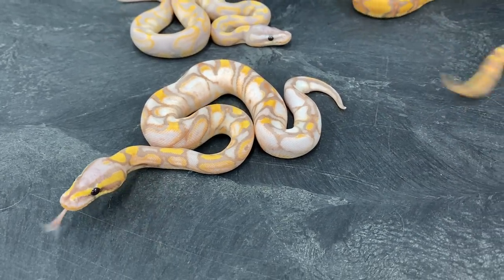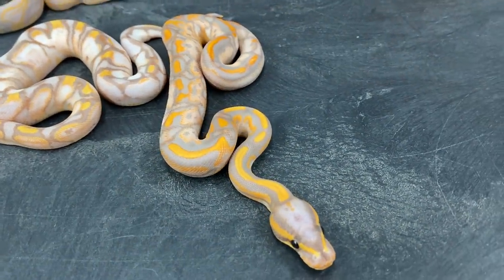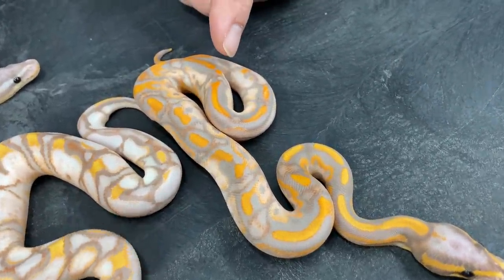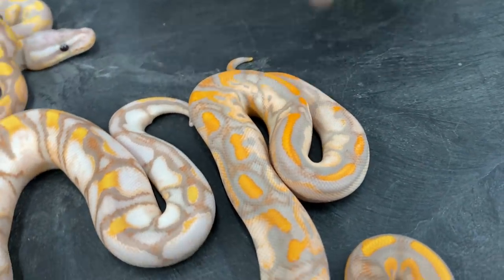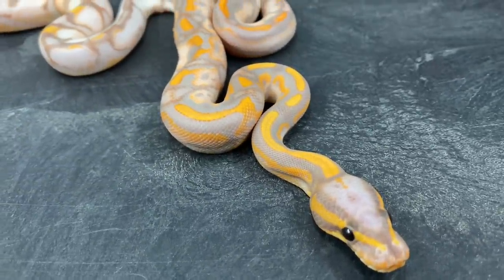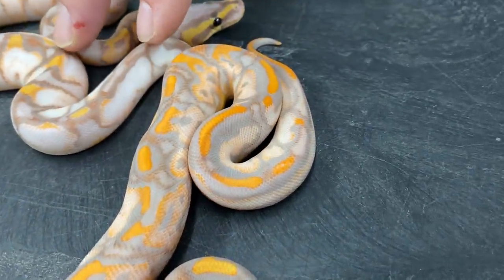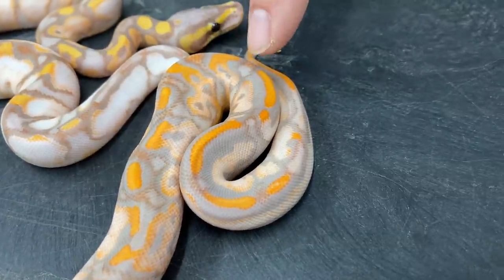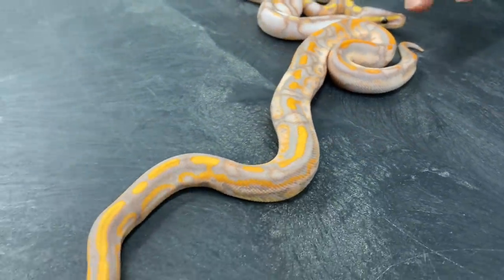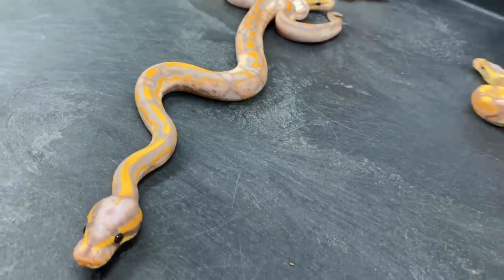And then the one I really can't figure out in this clutch — look at this thing. The colors are just wild. The whites aren't even really white, at least not as white as the others. It almost looks like a really light pinkish, or maybe a slight lavender. Genetically I think it's mostly the same — there's Yellow Belly in this, definitely Calico, definitely Banana, but I don't know, the color scheme is just really weird. I'm probably going to have to keep that one just to see what happens when it gets bigger.